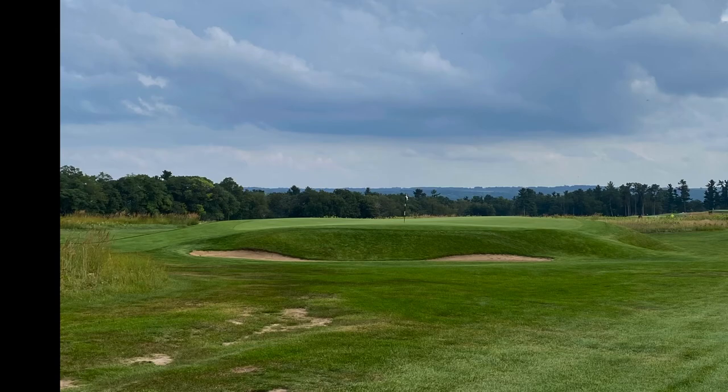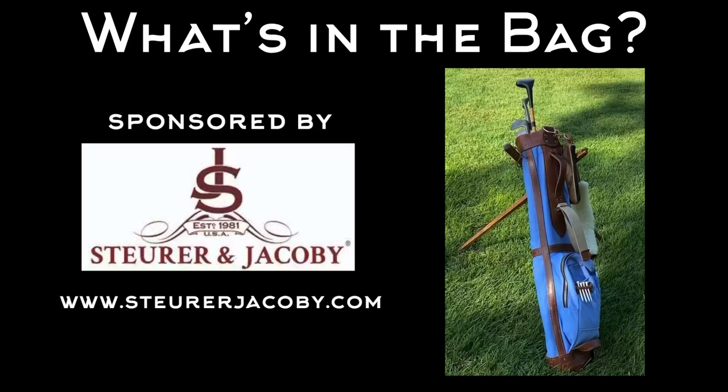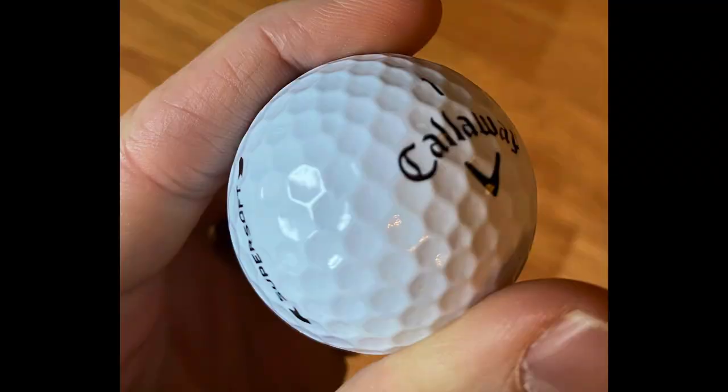Here's what's in the bag, sponsored by Stuart and Jacoby. Using my primary hickory set for this round, which includes two replica woods, five authentic irons, and my trusty Tom Stewart RTJ putter. I'm playing a Callaway Super Soft ball, and on the back nine we're doing a mix of green and white tees.